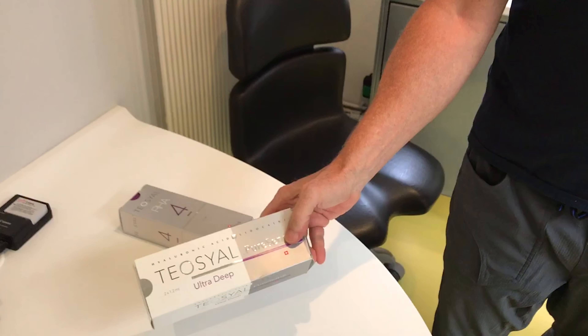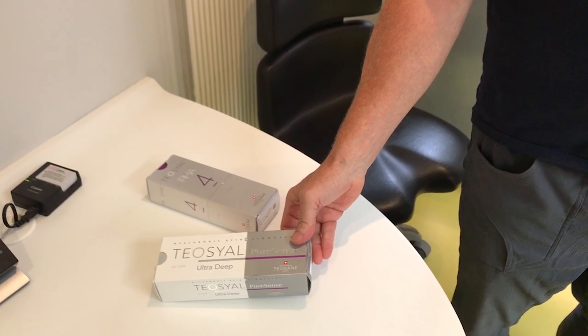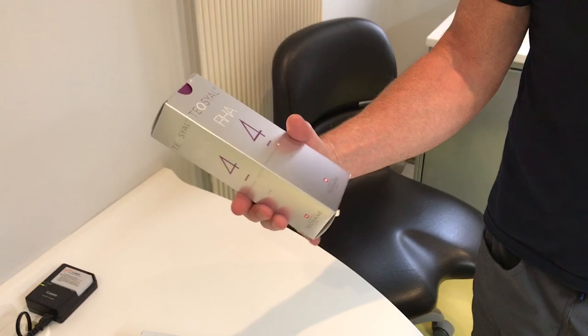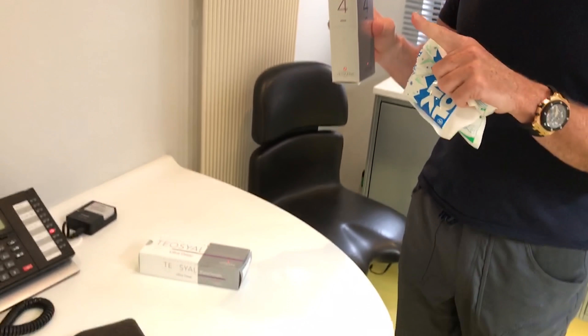The products we're going to use for Danielle today are: to replace the deep fat pad, Ultra Deep — or Teep — and more superficial to shape is a new product, a tear seal product, RHA4, which is award-winning. The difference between fillers is the G-prime and the construction. These are much more elastic — this moves with the face. So you don't end up with the Homer Simpson top lip, where the product put in is too thick, too heavy, too dense. This special range is much more elastic and moves like a face should move.